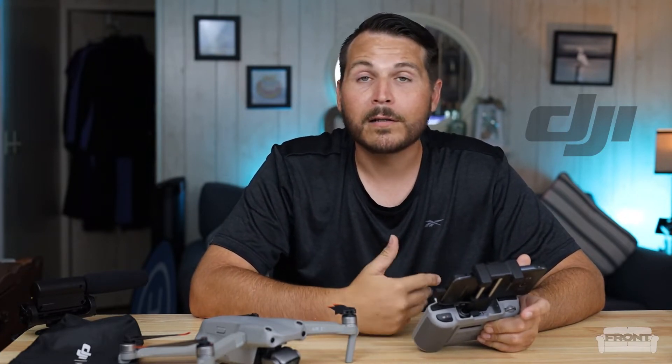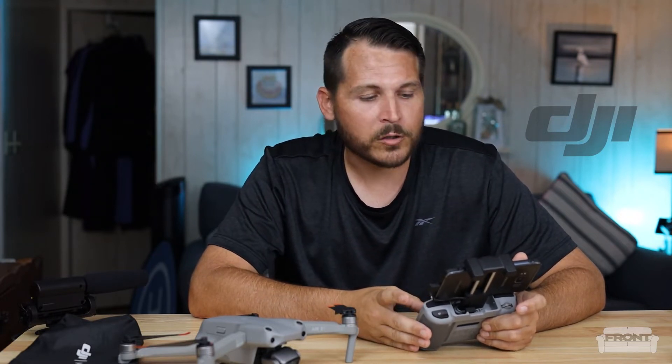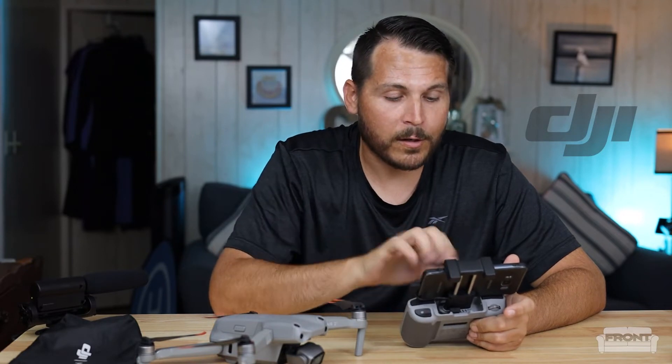They say that your IMU should be calibrated anytime you go on a long trip or take your drone any sort of distance away from your home base. IMU stands for Internal Measurement Unit — it helps the drone understand its position and direction of travel. There will probably be people in the comments who go into all kinds of technical detail about how that works, and that's great. All I know is it works, and I know how to calibrate it — that's good enough for me.